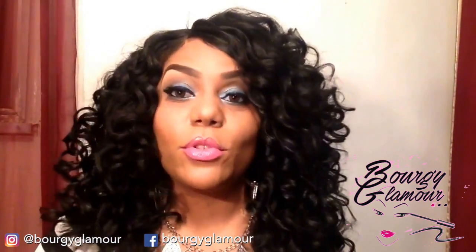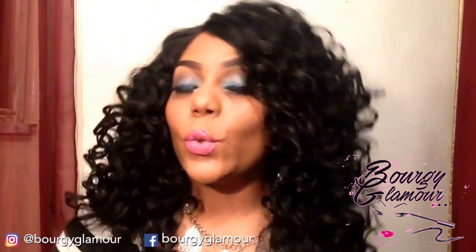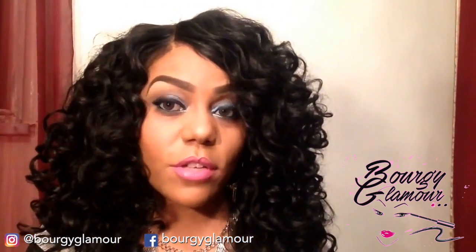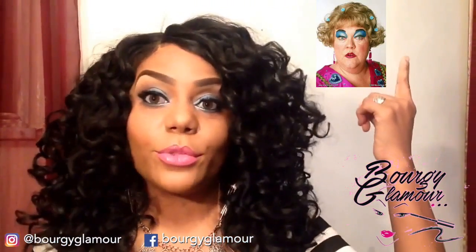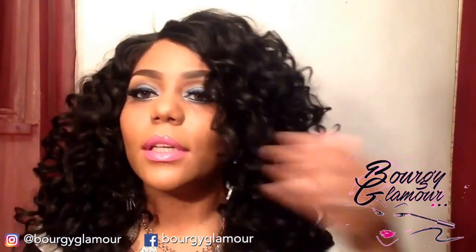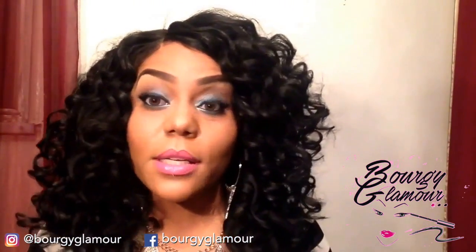Hey everybody! Welcome back to Bougie Glamour, where beauty starts within and radiates out. Today I'm going to show you how to get your eyeshadow on fleek so you don't have to look like this lady right here from Drew Carey. I'm going to show you how to get the true blue look the right way. If you're ready, here we go!